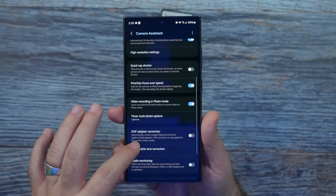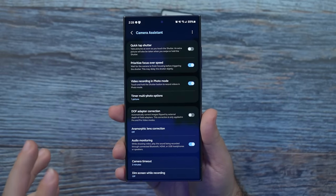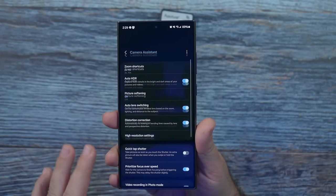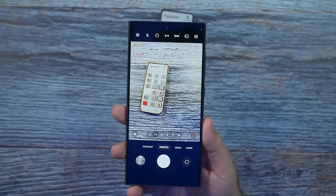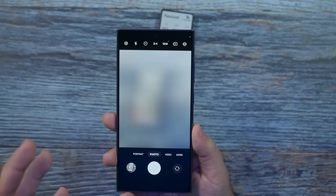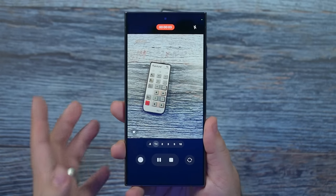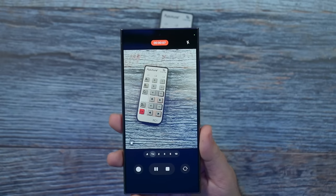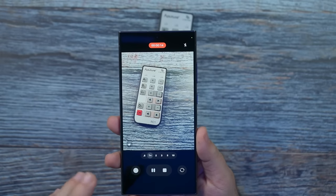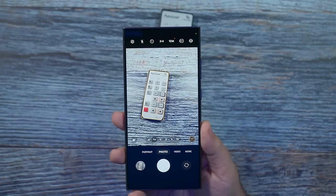There are some other things you can change here. If you're a big fan of timer, you can do multi shots and all that. I turn on audio modeling because I use an external mic sometimes. You can also hold the shutter button to quickly record a video, and when you do record, you can move it up to lock it into regular video mode. This is a newer feature. You can still take a photo while recording — I love that. Simple and easy.